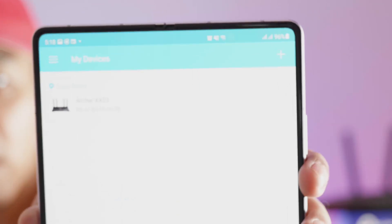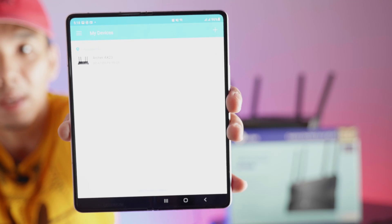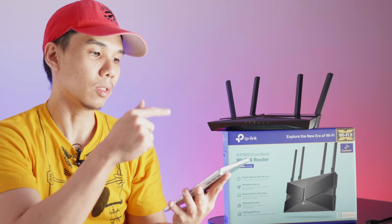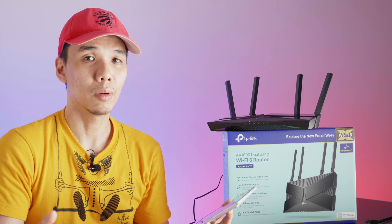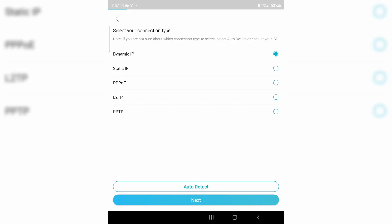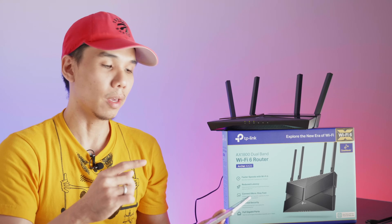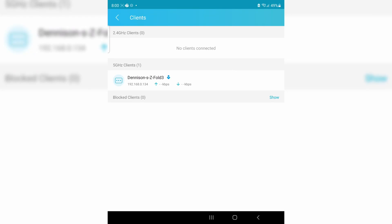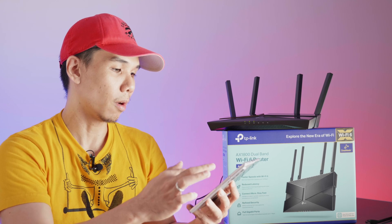Now that we've connected to the AX23 access point, the device shows up in the TP-Link Tether app. We'll select it to add it to the application and manage it from here. The setup process was very quick — I just had to go through four dialog boxes. The most complicated part was setting the name and password of the access point if you don't want to use the default SSID and password. Right now we have one client — the Galaxy Z Fold 3 5G — connected to the 5 GHz access point, and it shows up correctly.